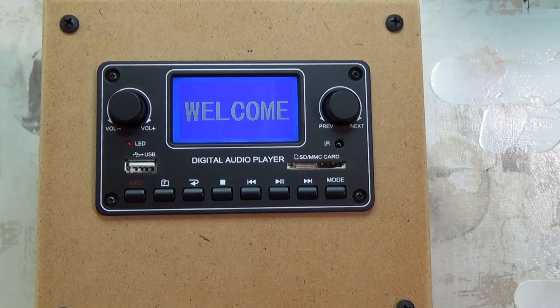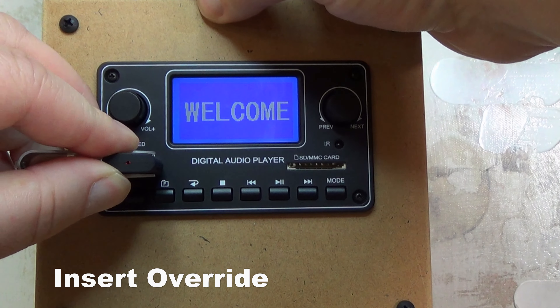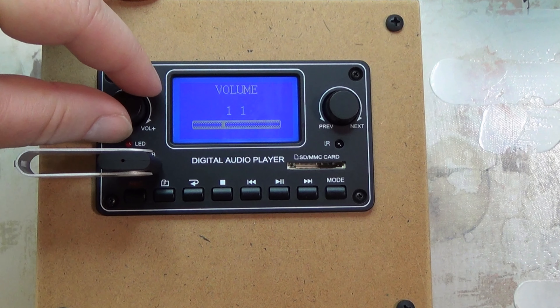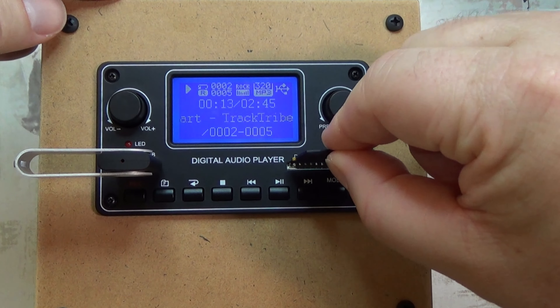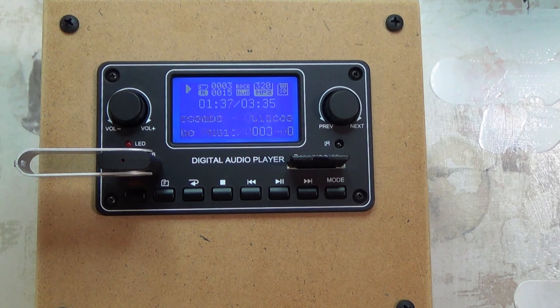If you insert a card or a USB flash drive into either of the sockets, it will revert to that as the next method of playing. As you can see, if I put in an SD card it will automatically start playing from that.